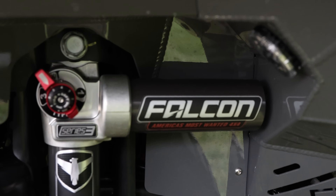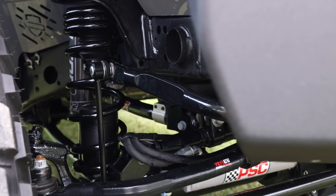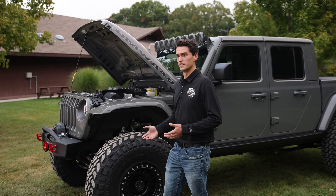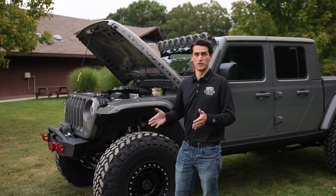Moving into suspension on this vehicle, this one has our Hemi-Tune long arm suspension. With this suspension, we really like to keep the center of gravity low. When going through corners, tight curves, or wheeling off-road, you feel very stable and very planted. Even at high speeds, the suspension doesn't have a whole lot of body roll — it feels very on rails, as we like to say.